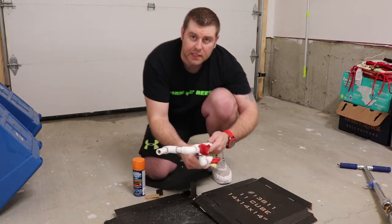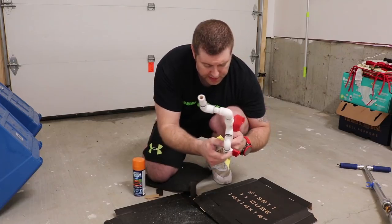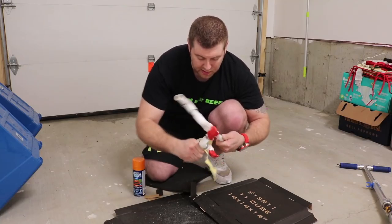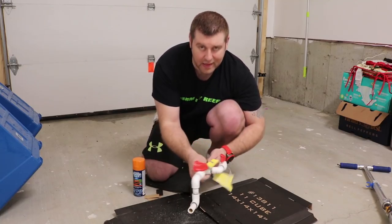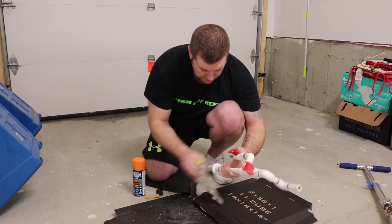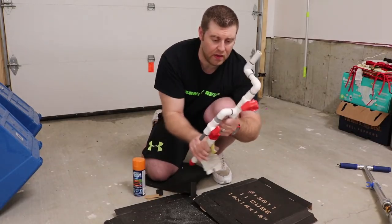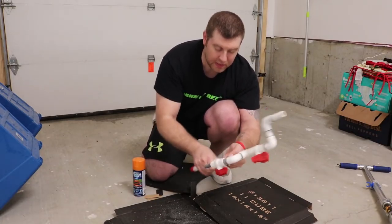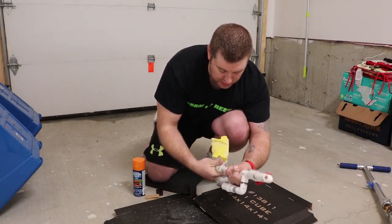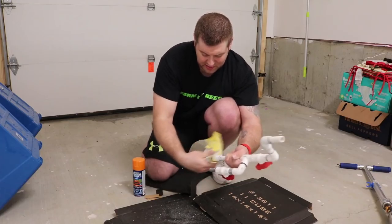Any stickers you can peel off. For some reason the companies are obsessed with putting stickers on plastic that are very difficult to get off. Just take your time and use like an acetone or something to take all the stickers off. You guys can see it's coming along good, getting rid of a lot of the glue smudges.